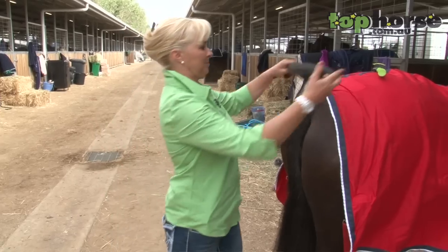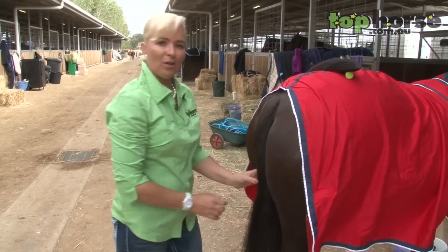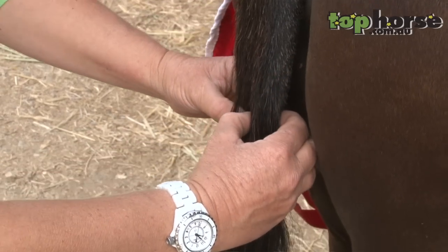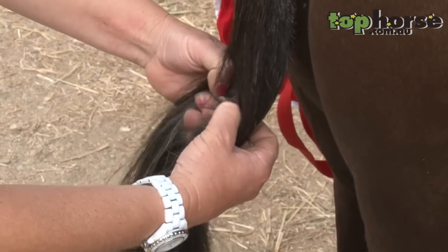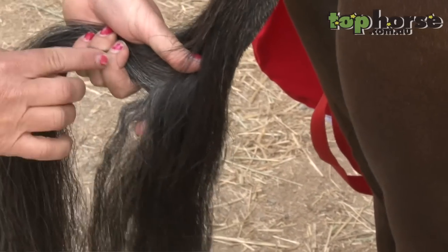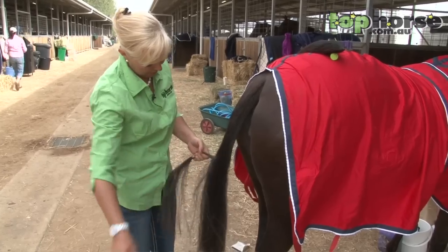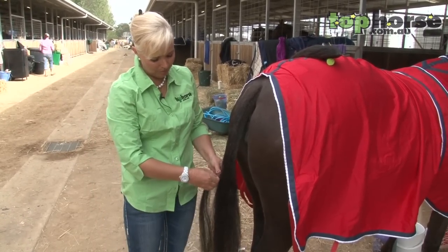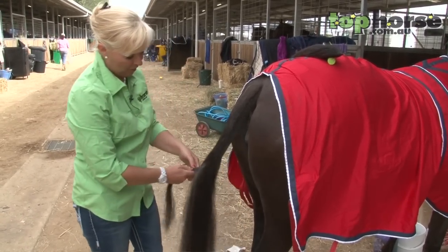So to put the false tail in, we go to the centre of the dock, divide the dock, and right at the centre I take a fairly neat piece — making sure that I don't have little bits that I'm going to plait in that are going to pull. So if you get too much, just divide it down.